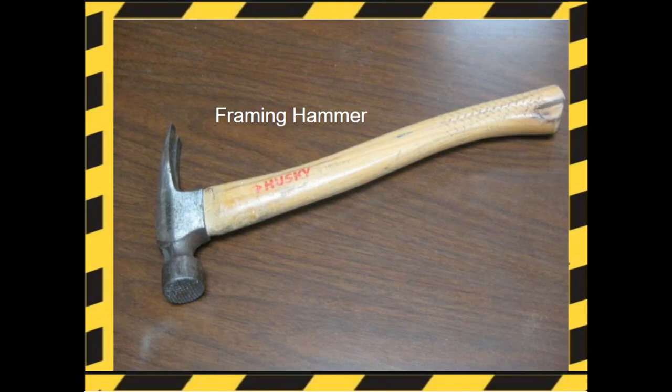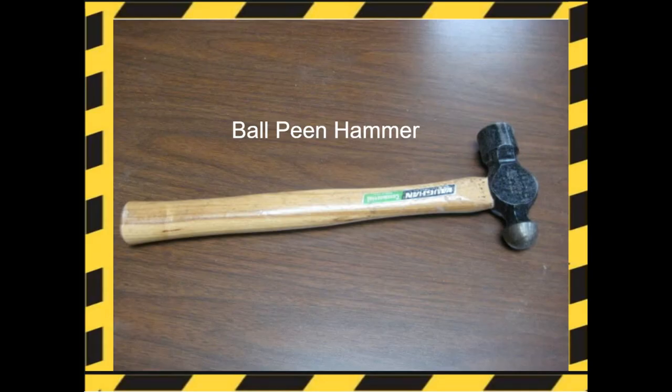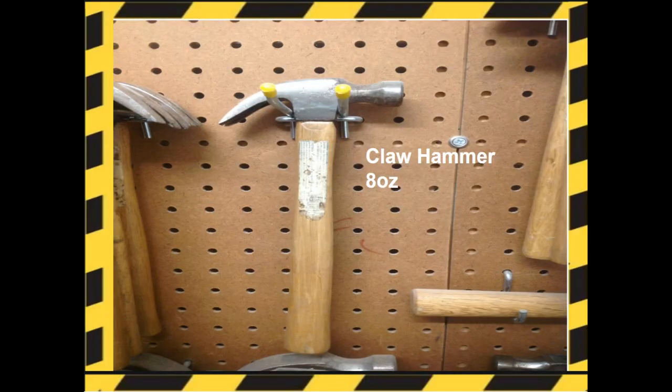Framing hammers are used in framing wooden houses. They're heavy-duty rip hammers with a straight claw. The biggest difference between framing hammers and other types of hammers is their weight. The ball-peen hammer is used for striking and shaping metal materials. The claw hammer is used to drive or pull nails out of wood, and the claw determines the leverage you have when pulling out a nail.